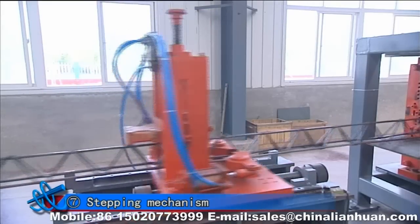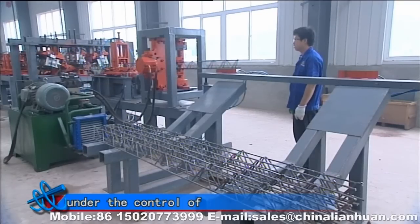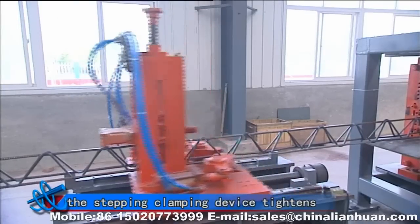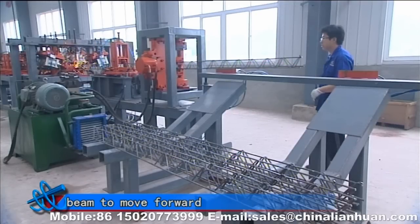Seventh, stepping mechanism. When the triangular beam needs to move forward, the stepping clamping device under the control of the servo motor may reach the appropriate position. Meanwhile, the stepping clamping device tightens the triangular beam, and pulls the triangular beam to move forward.